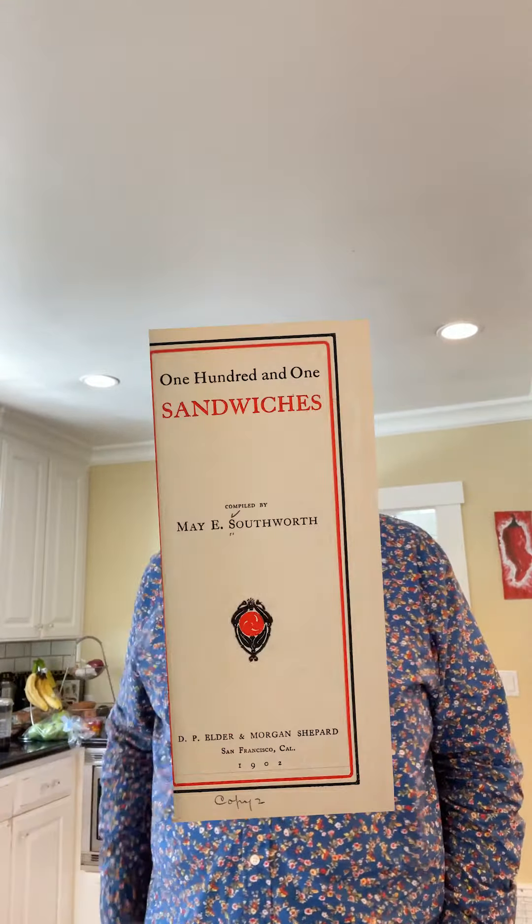Welcome to Sandwiches of History. Today we're going to be making a recipe out of the 101 Sandwiches recipe book from 1902. It's unusual — I need to actually cook something today to make the sandwich tomorrow, but you'll see it all in one video and it's kind of weird.